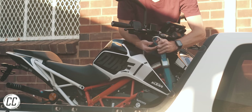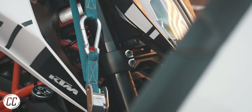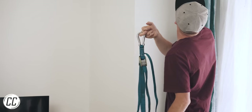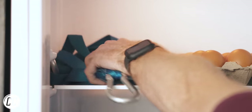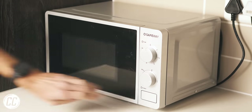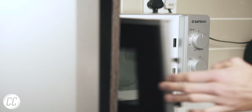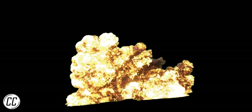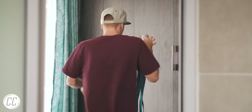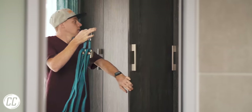Tie-downs are handy pieces of kit to transport a bike, but can be a pain to store if you don't have a garage and live in a tiny apartment. Personally, I don't think they take up too much space in the fridge, but if your other half gets upset with that, or they spark too much in the microwave, it's probably time to find a new storage facility, like the closet.